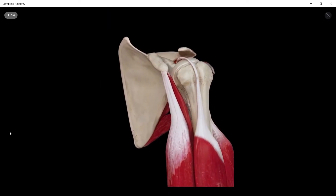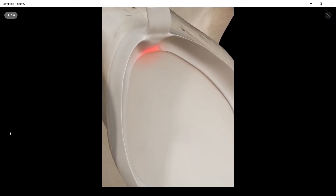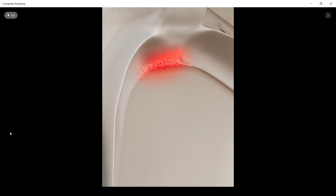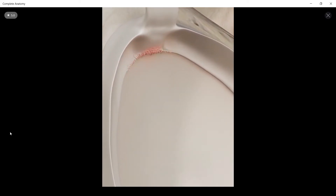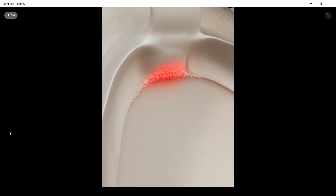The biceps tendon attaches to the top of the labrum. This tendon is an important secondary stabiliser that straps the ball down into the socket and prevents it from sliding forward. During activities like throwing a ball or climbing, the tendon can forcefully pull at the labrum. If the labrum pulls away from the socket, it can be painful every time the biceps is then loaded.